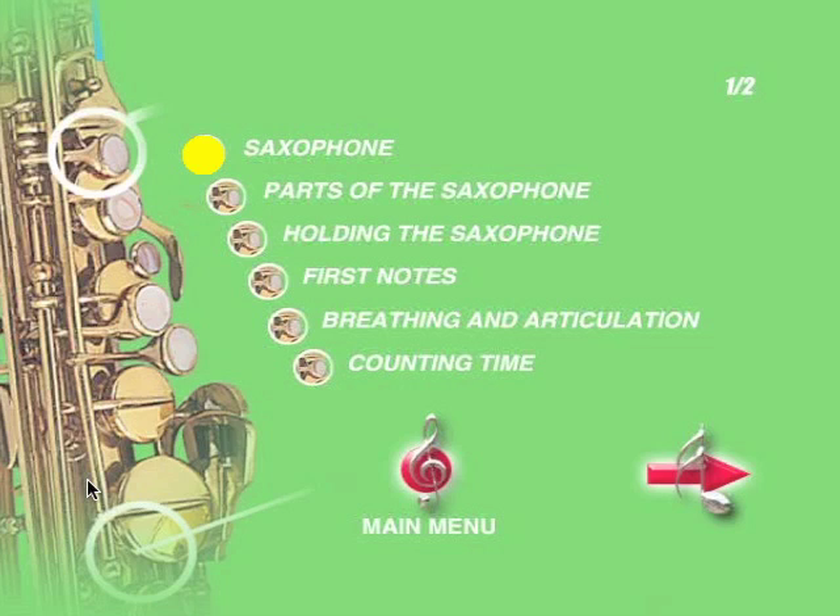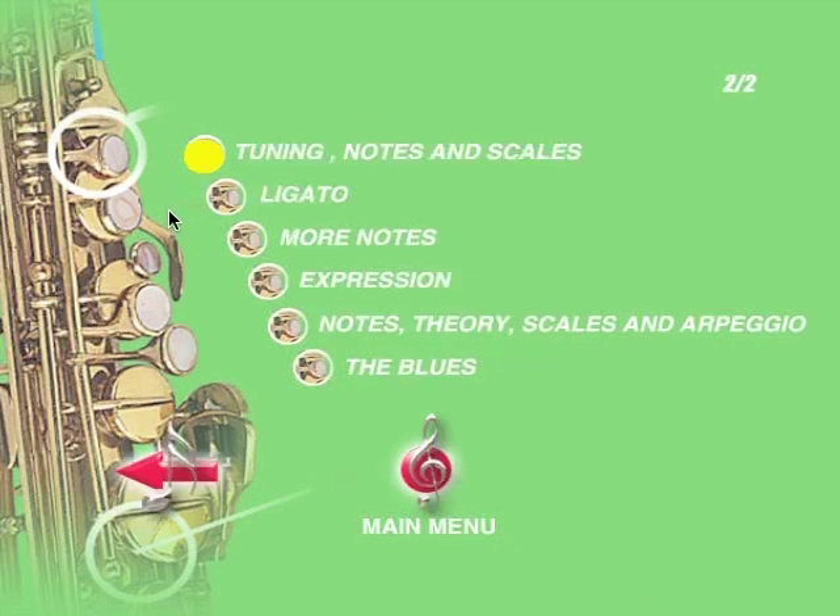Let's have a quick look at what's on the DVD. Although it's structured for beginners, if you're a bit more advanced, you can dip in and out of the sections in the menu in any order you feel like, working on what you need to, or just playing along with the tunes.